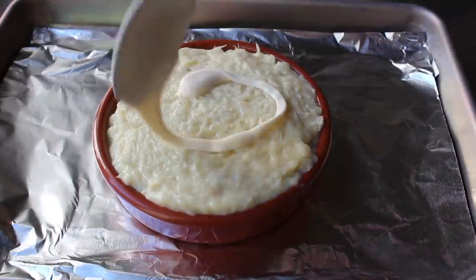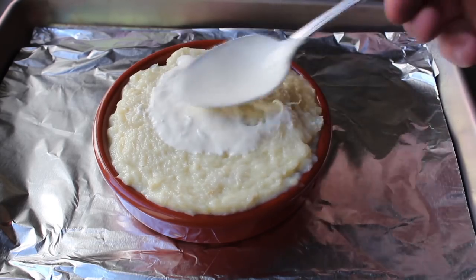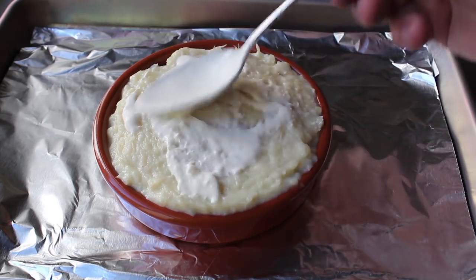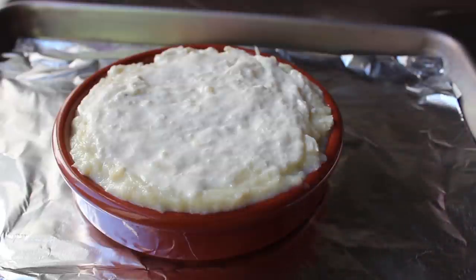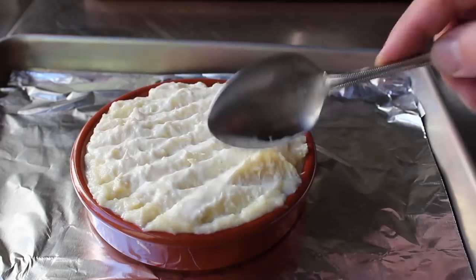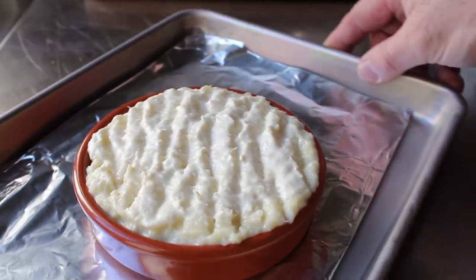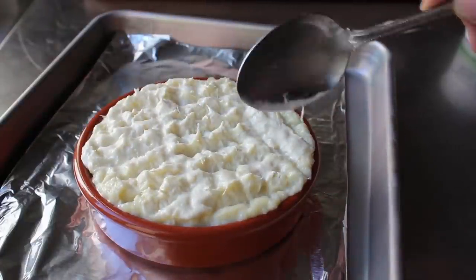Before this goes in the oven, one last optional step: I'm going to smear the top with some crème fraîche. A little bit of heavy cream would also work, and you have other options — some people like bread crumbs, some people will do a little dusting of parmesan. Then maybe the most important step of all: we have to nook and cranny the top. I'm going to take a big spoon and make some indentations all the way across, then turn it and do the same thing the other way — the pattern doesn't matter as long as you have lots of peaks and valleys.